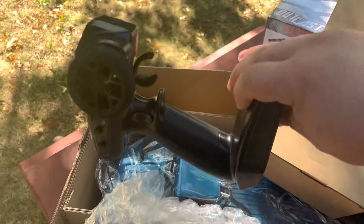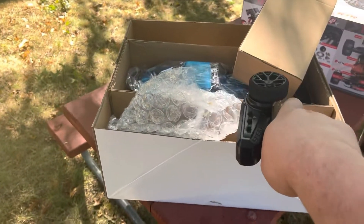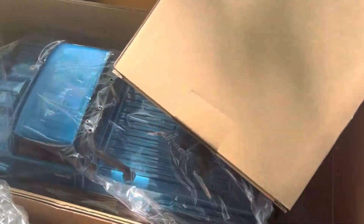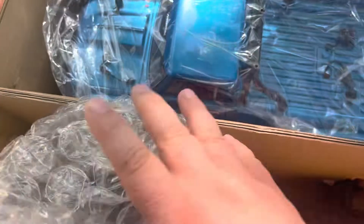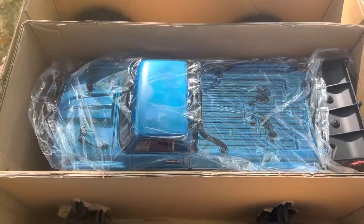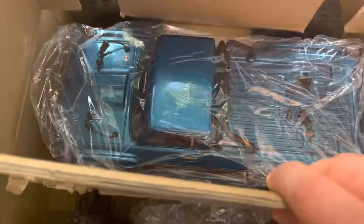I need to get a different setup here — I'm holding my phone with one hand, taking stuff out of the box with the other, trying to be entertaining at the same time.